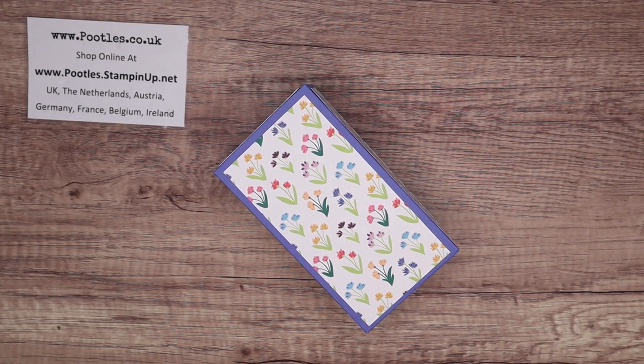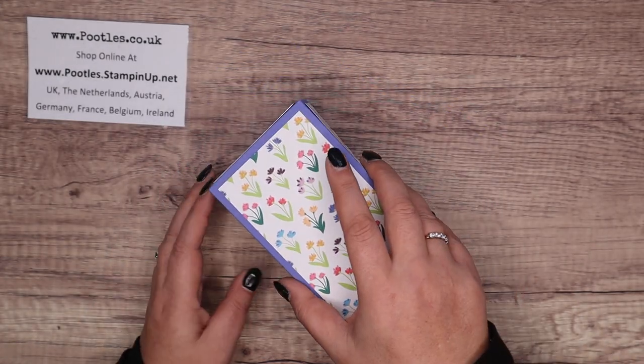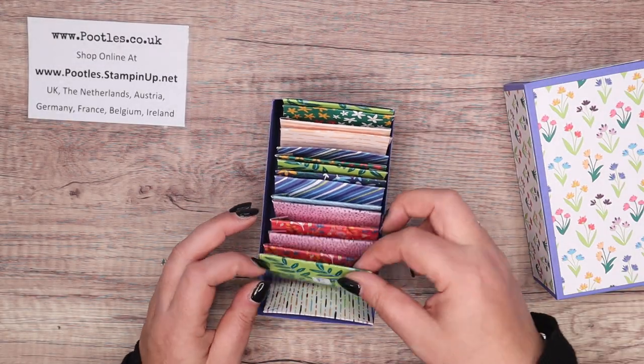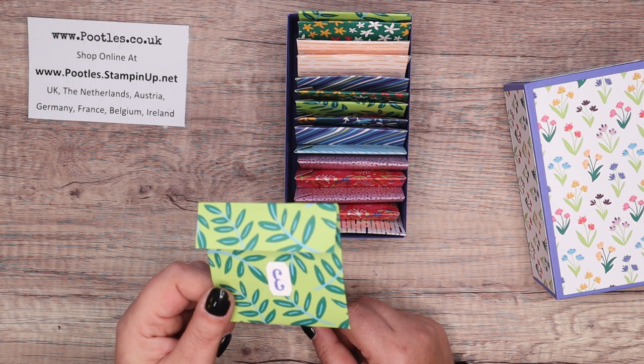Hi there, it's Sam from poodles.co.uk. Thank you very much for joining me today. This is the third of three projects to do with little mini envelopes and cash wallets. I want to address the fact that I might have put my three on upside down — I was looking at it going, it looks right, but why does it look wrong? It's because I've written it as an E.